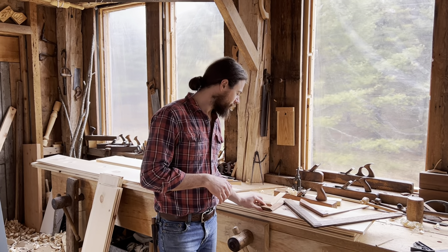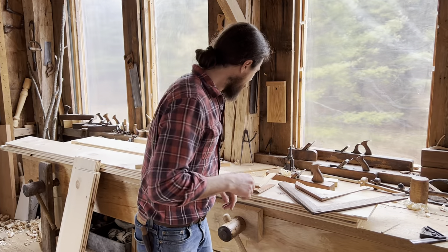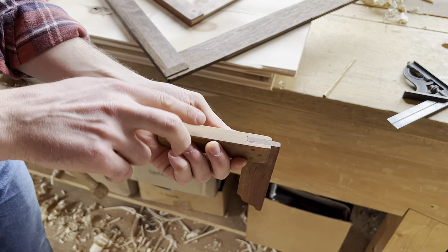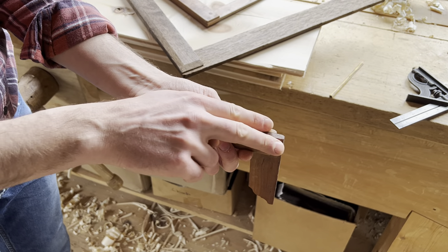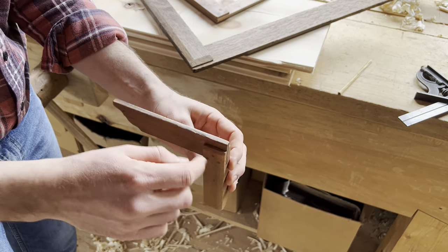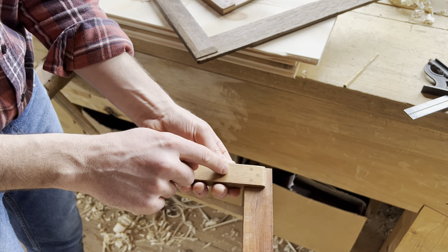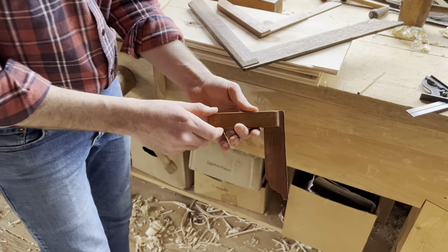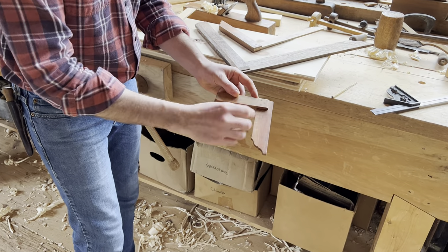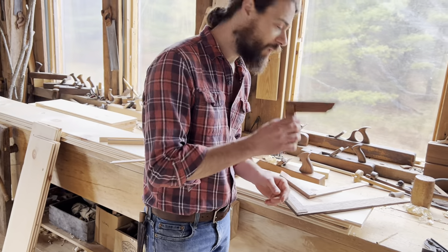There are two different styles of squares here. The first uses a bridal joint — you can see in the handle how the two ends come up with a slot in the middle. The blade is glued right in there and then pinned with three pins. It's quite simple and easy to do. You just need to get the back edge and front edge lined up so the blade sits square, then glue it and pin it after the fact.